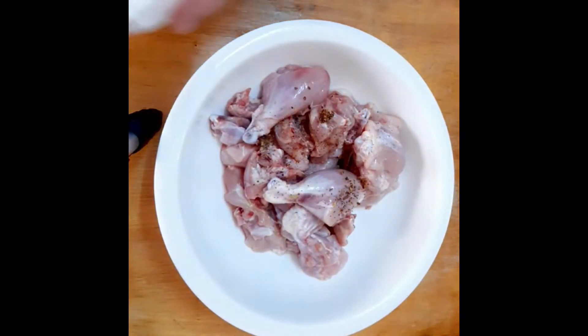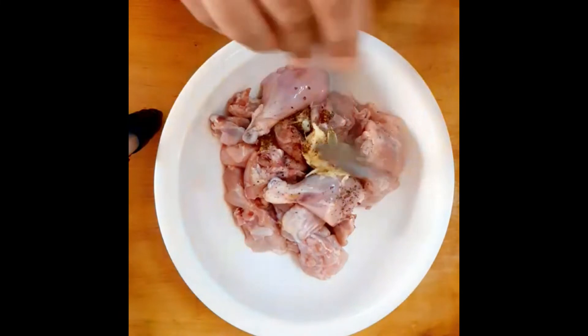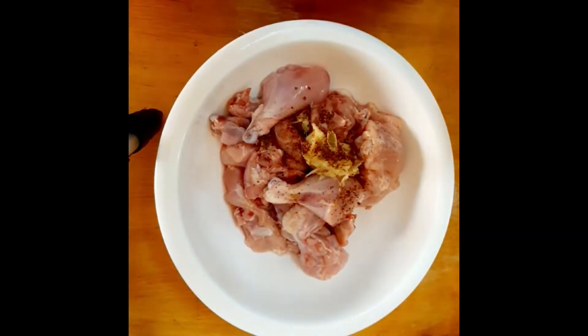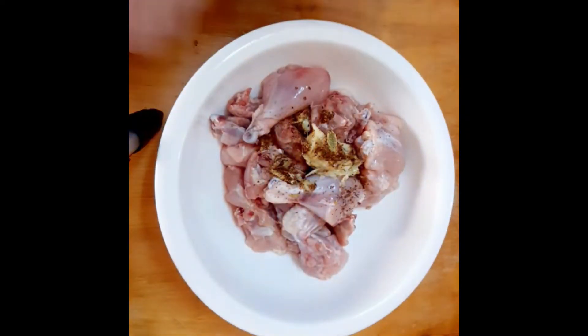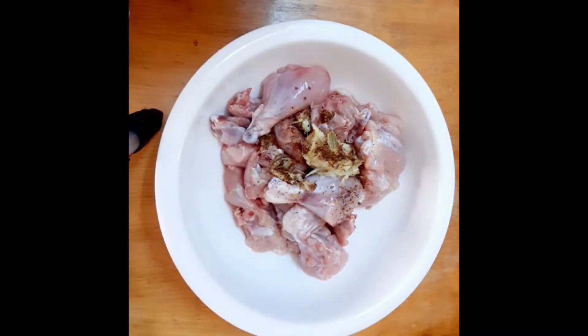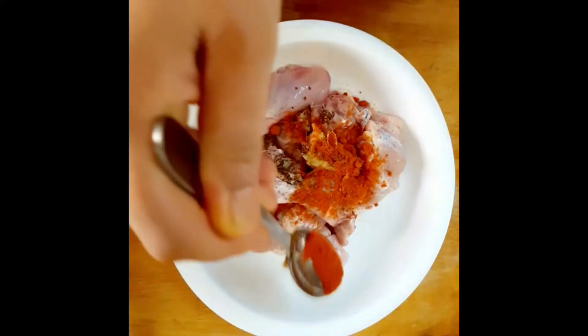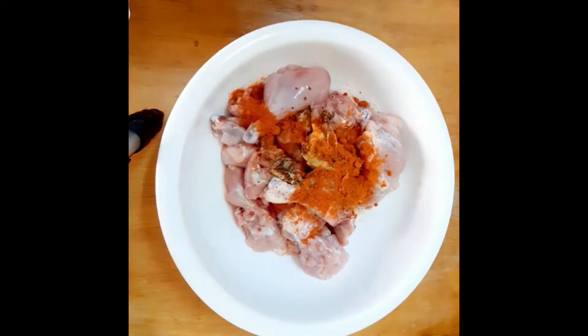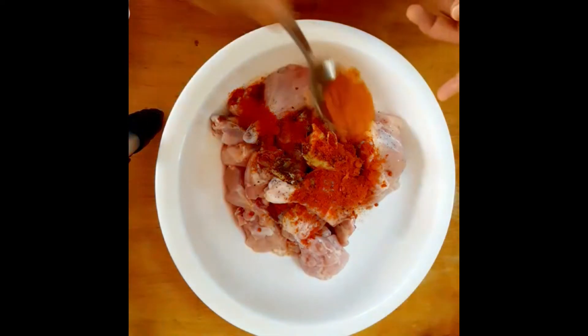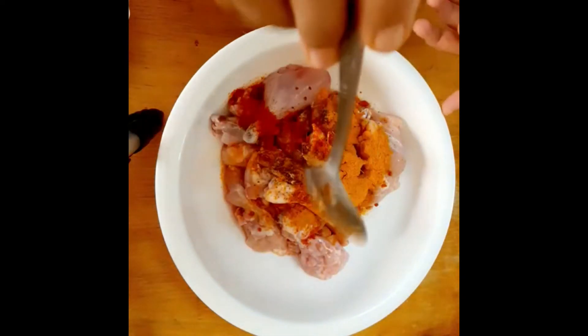Put it in a spoon and paste it in a spoon. Make sure that we have half a cup of water.